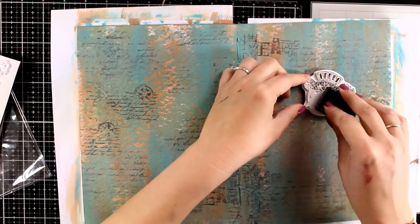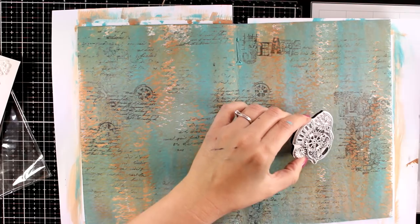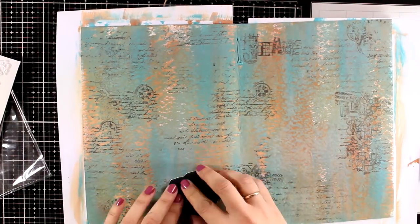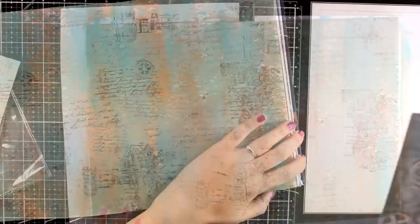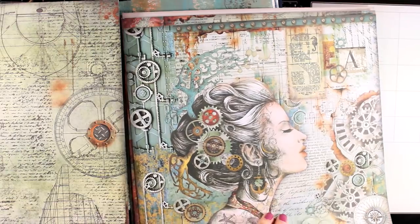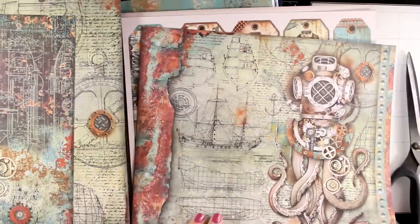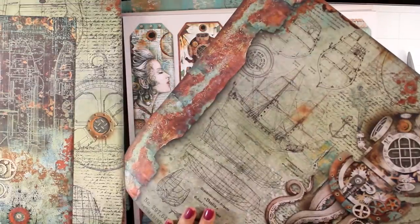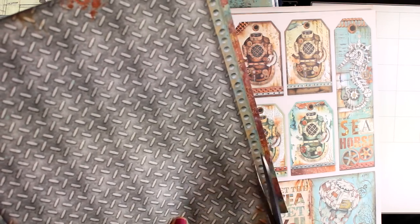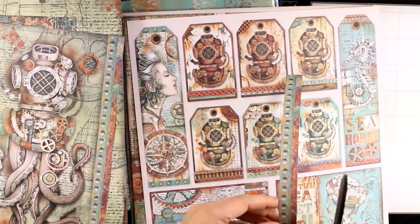Now I switch to the other stamp set — this is the SeaWorld Lady. Again I picked the smaller ones, not the big focal point with the lady, and I am using those two all over the background. Now I am going to bring in the SeaWorld paper pad and look through all the pages to decide what I want to use. At this stage I know that I want the steampunk seahorse to be the focal point, but as I am going through all of those pages I decide what else I want to use.